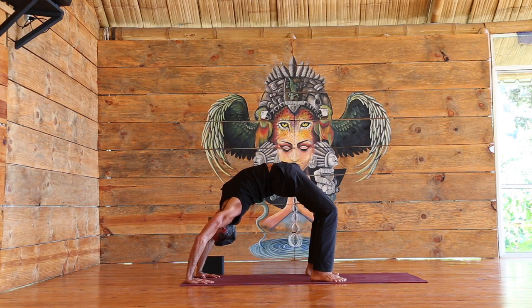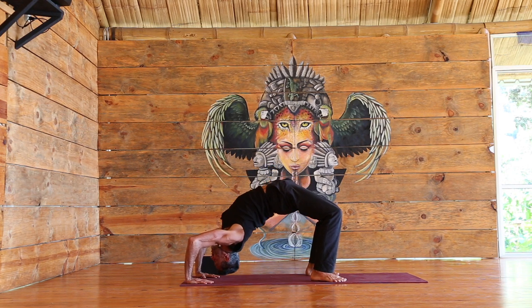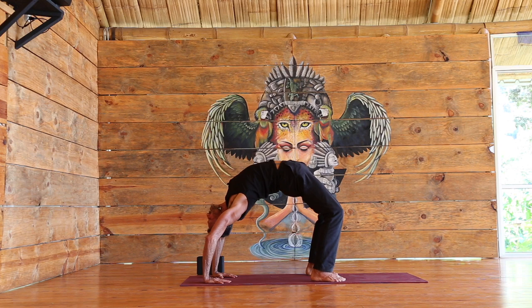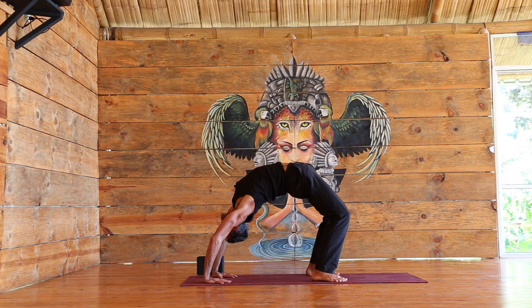If you're in bridge you can stay up. If you're in upward bow, you can lower down, take two breaths, come up. Or if you can, lower to the head, walk the hands, lift back up. This may be too much for some of us, so really see what is appropriate for you.